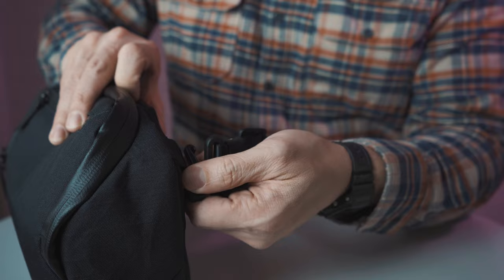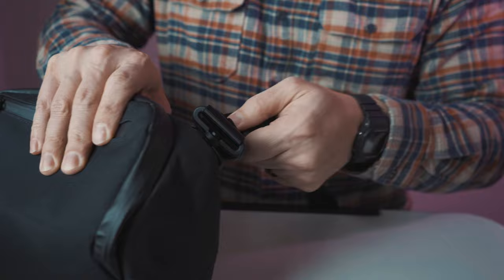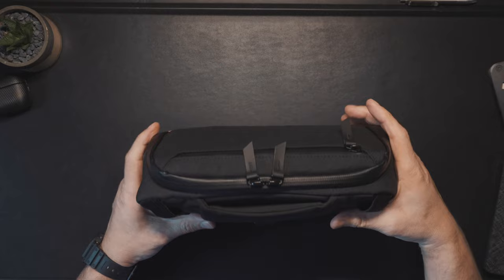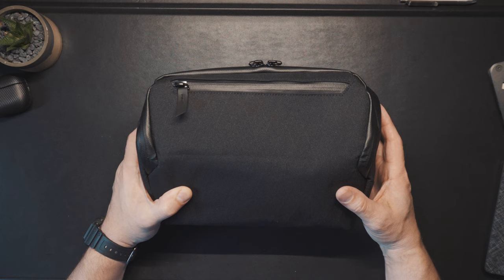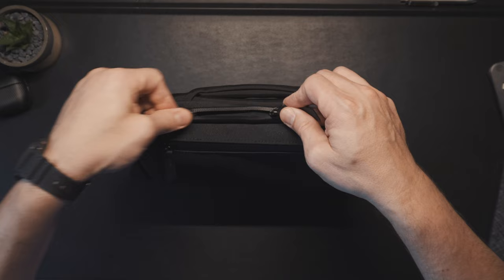This handle is incredibly stout — you can see how thick it is. I do want to note that Alpaca did not send this to me; I backed the Kickstarter myself. I kept seeing the advertisements on Instagram and it's a really good pouch. Let's go ahead and open it up.